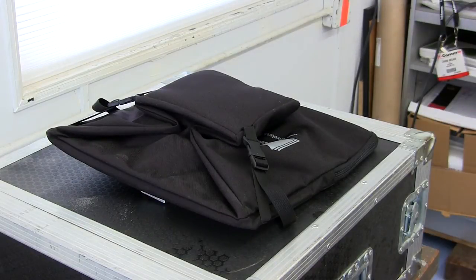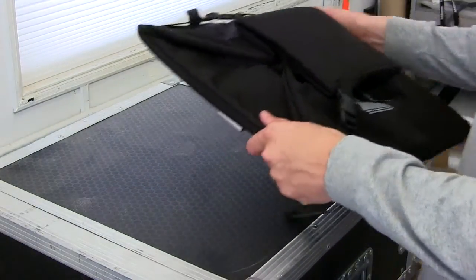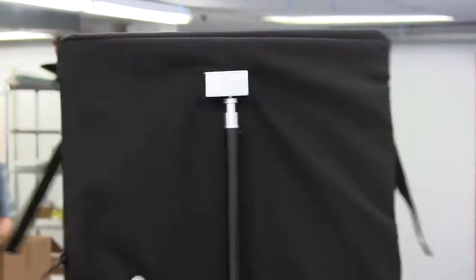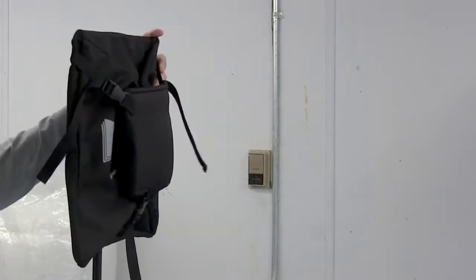While folded, the CP-Beam is only 3 inches tall — small enough to fit inside a 2RU rack drawer — which saves valuable space on tour trucks, in equipment warehouses, and on production sound carts.